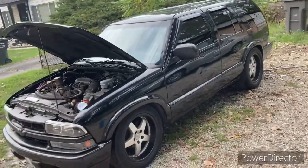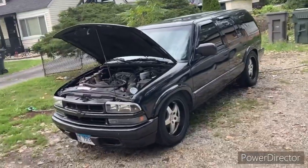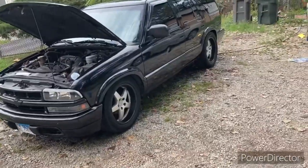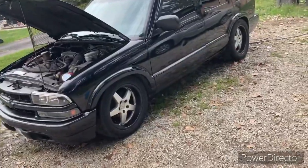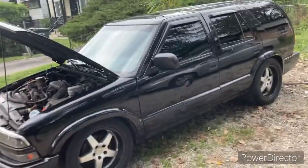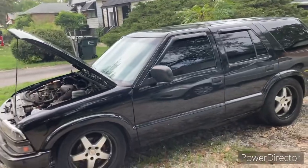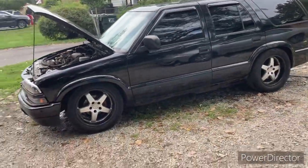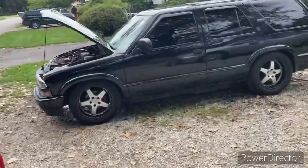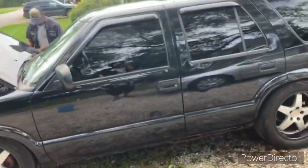But yeah, you guys, this was my 2002 Chevy S10 Blazer. Just sold it — I was gonna bring more content to the channel around it, but I'm gonna use the money from selling this truck to bring more content to the channel. Alright, you guys, that's the story of my S10 Chevy Blazer.